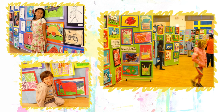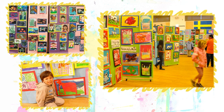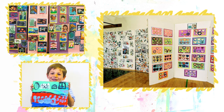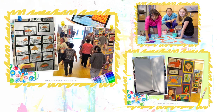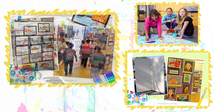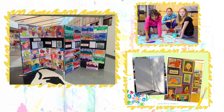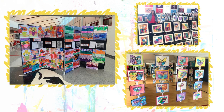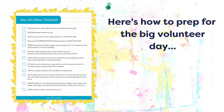Art shows are really the best way to celebrate the achievements of your students and show parents just how valuable your art program is. But unless you're a seasoned art show organizer, pulling off your first successful art show can really feel quite daunting. I've coordinated dozens of art shows over the years and not one of them took more than a day to organize the volunteers, mount, and hang the artwork.